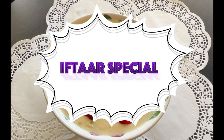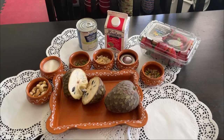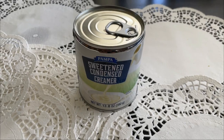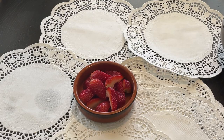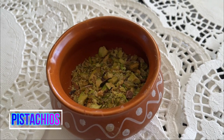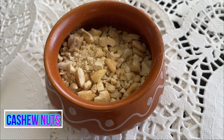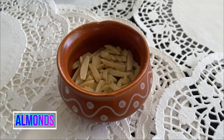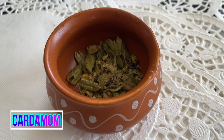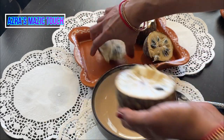This is an Iftar special in my home and I'm going to show you my version of making it. You need custard apple, heavy cream, condensed milk, strawberry for garnish, and sugar. Take the pistachios and crush them, crush the cashew nuts, take some almonds and cut them, saffron, and crush the cardamom.